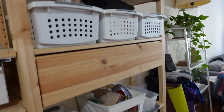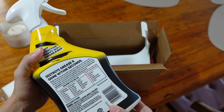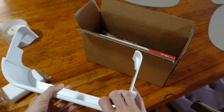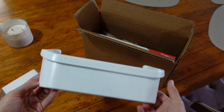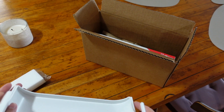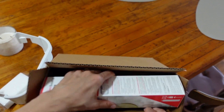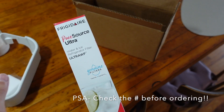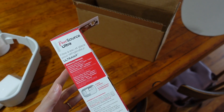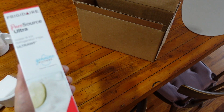I also had some decluttering and organization to do. I got some new Easy Off degreasing solution — I ran out of my old one. I also got a new shelf for my freezer because one of the shelves broke, which is going to give me a lot more storage. I got this water filter too, but I ended up returning it because I didn't check the number — it was the wrong one. I ordered the right one.